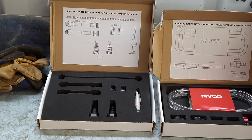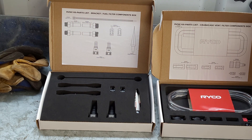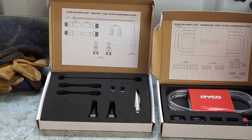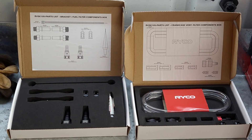As you can see, that's the fuel filter bracket kit. You get everything - all your fittings, all your connectors to go into the original fuel filter, and it also gives you the thread sealant tube to seal all the threads up. Quite a very good little kit there.